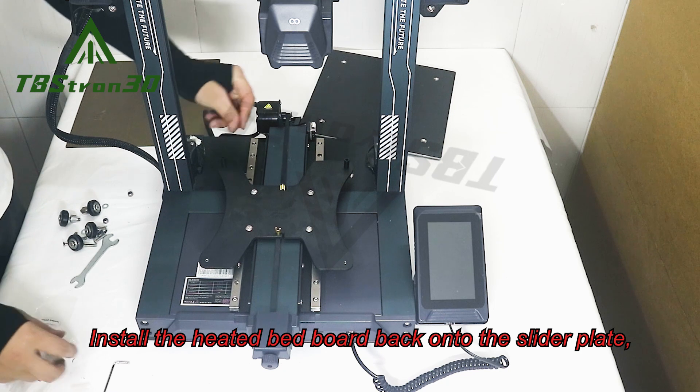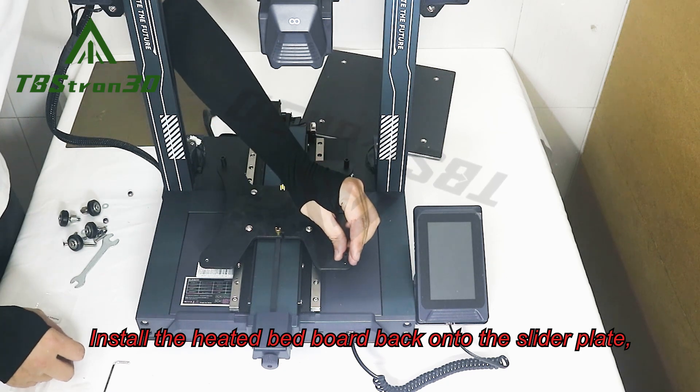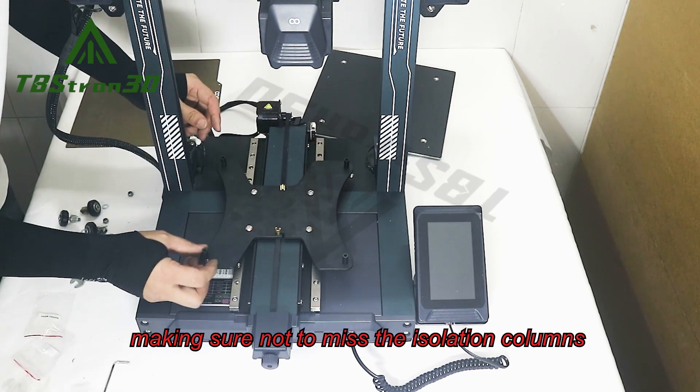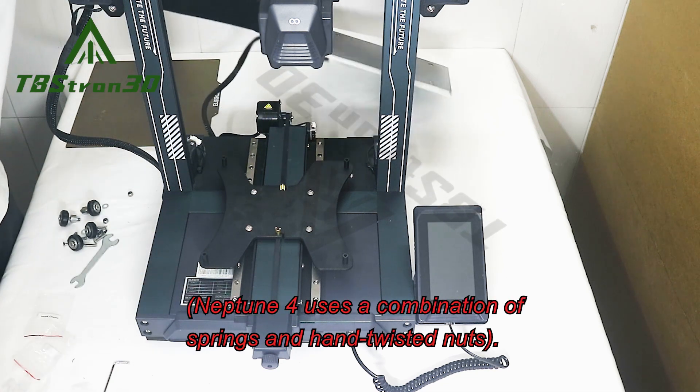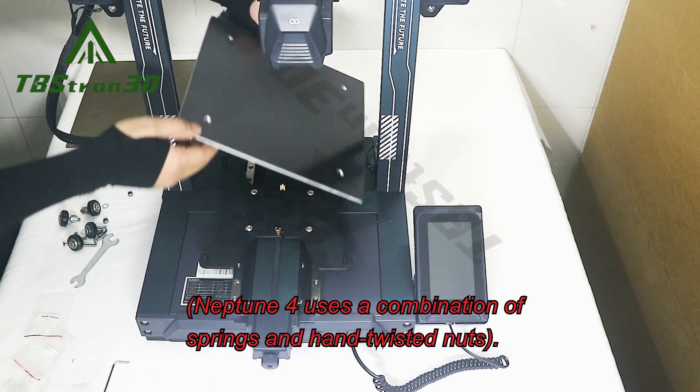Install the heated bed board back onto the slider plate, making sure not to miss the isolation columns. Neptune 4 uses a combination of springs and hand twisted nuts.